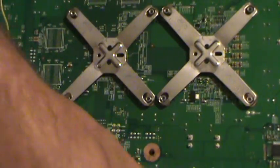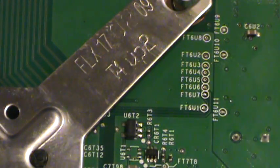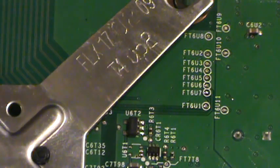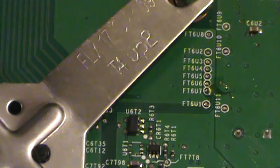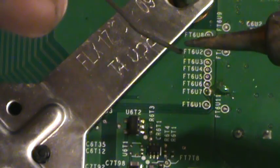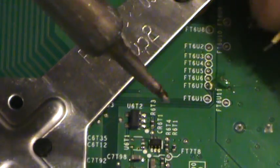Let's get in tight on our solder point. So right here is where we're bringing it — 5067. Again, this is our yellow wire, so we'll throw a little bit of flux on the point here, and again we'll add a little bit of fresh solder to our iron tip. There we have it.